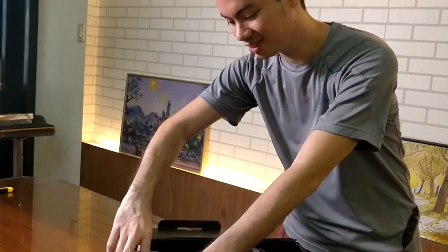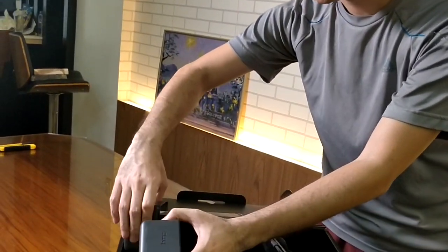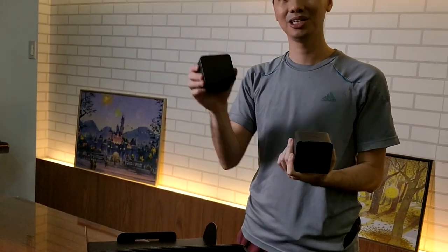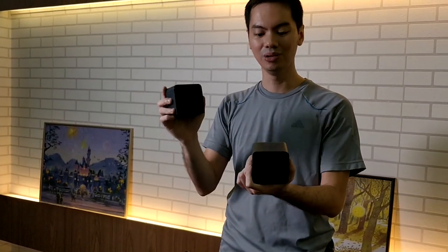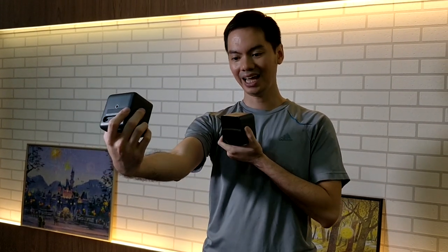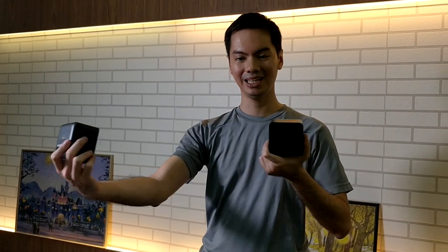And finally, the last of the main items are these two lightbox sensors. You're going to attach these things to your wall, or you're going to mount them on tripods, and they will basically face each other. It can sense what's happening in the gameplay area, so it can accurately track your movements.